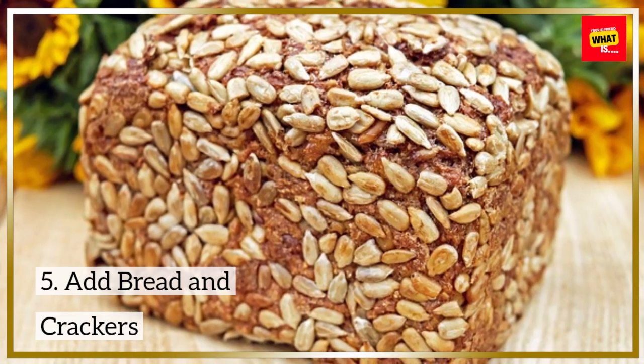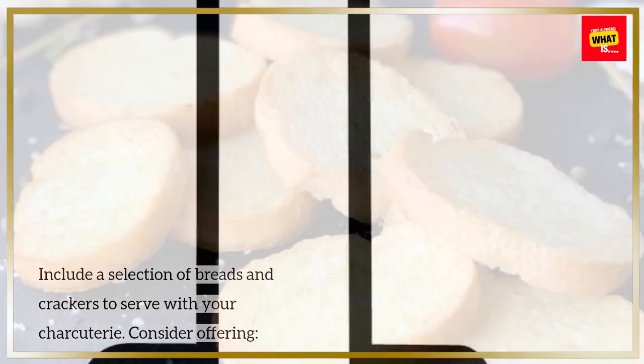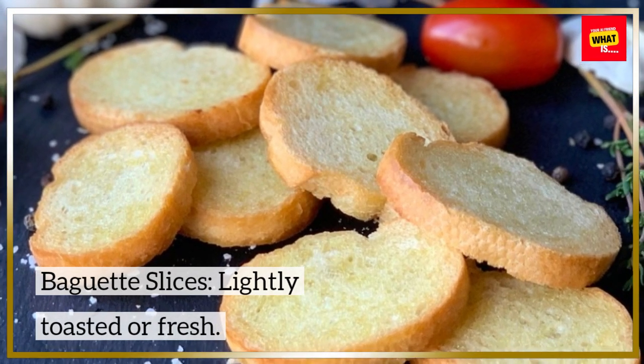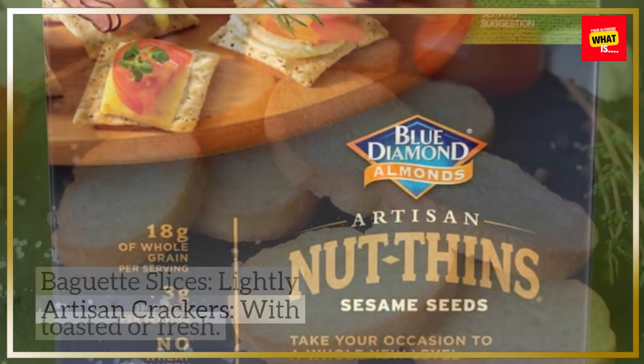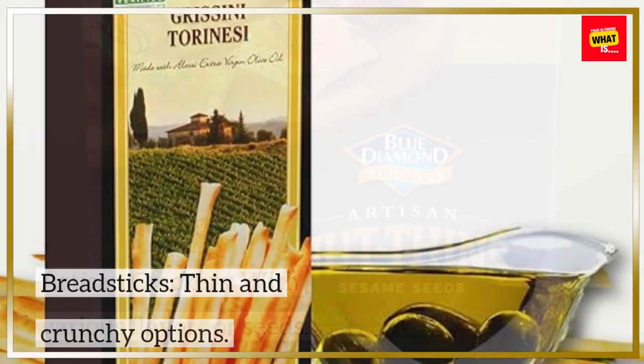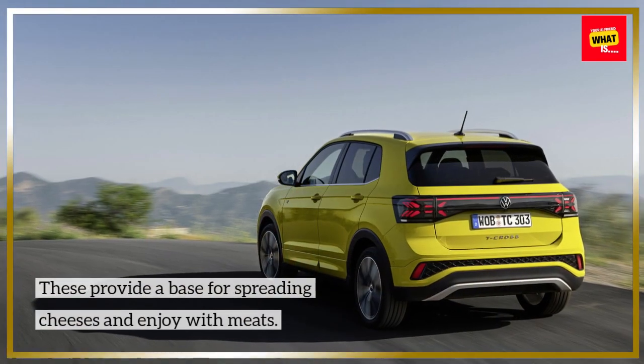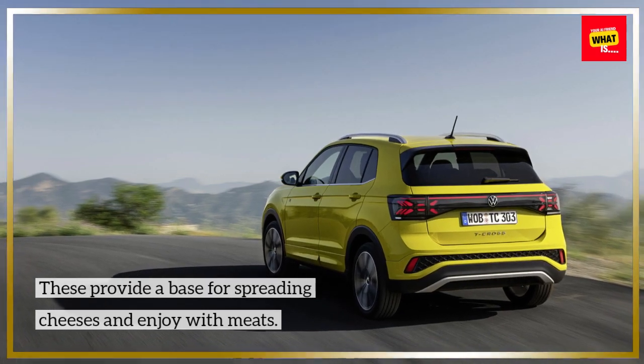Step 5: Add Bread and Crackers. Include a selection of breads and crackers to serve with your charcuterie. Consider offering baguette slices lightly toasted or fresh, artisan crackers with various flavors or seeds, and breadsticks — thin and crunchy options. These provide a base for spreading cheeses and enjoying with meats.